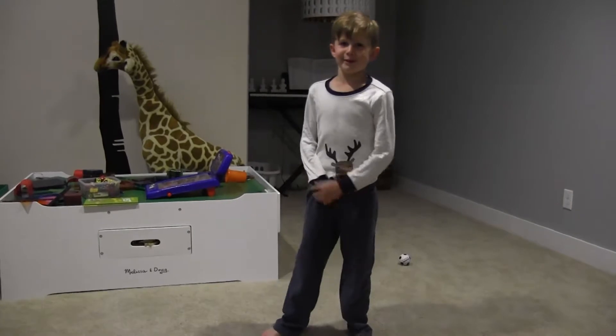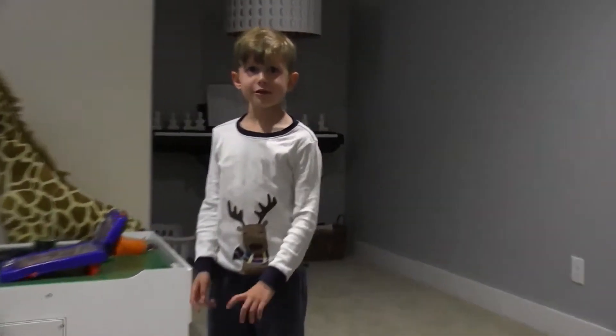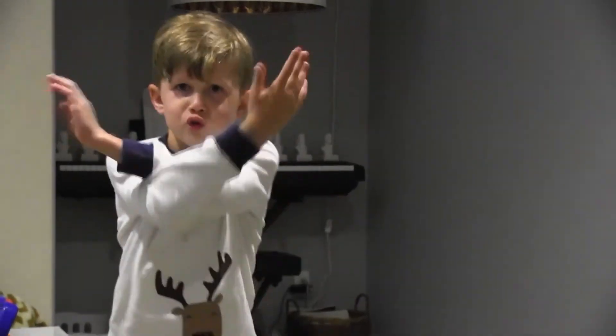Hey everybody, do you want to learn some cool moves about ninjas? I created a powerful symbol of every finding, put them together, made a new finding called Zawala.